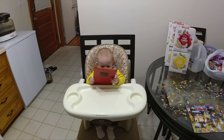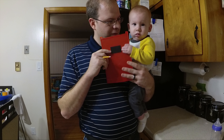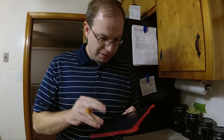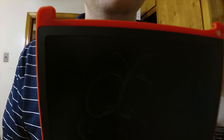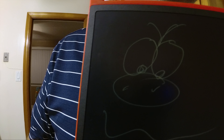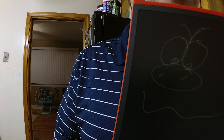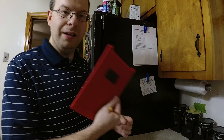The nice thing is you can also give it to kids and they can doodle and draw — make a goofy looking character. Can you see it? There you go. When we hit the delete button, poof — it's all gone. As easy as that.